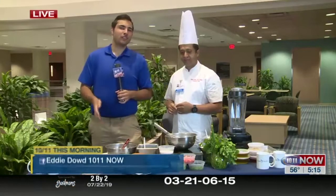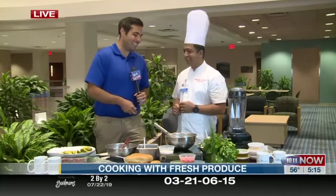Good morning. I'm here with my good friend Chef Nazim Khan. Chef Nazim, you're also from New York, so you're my kind of guy.